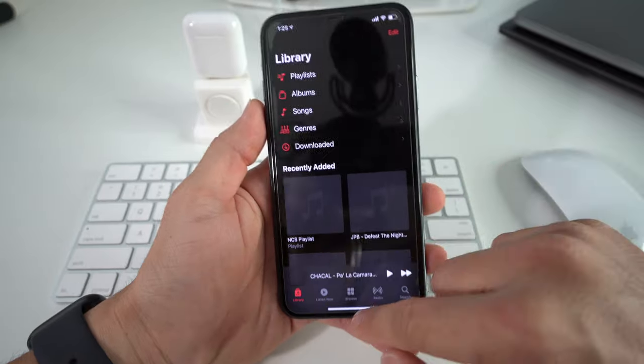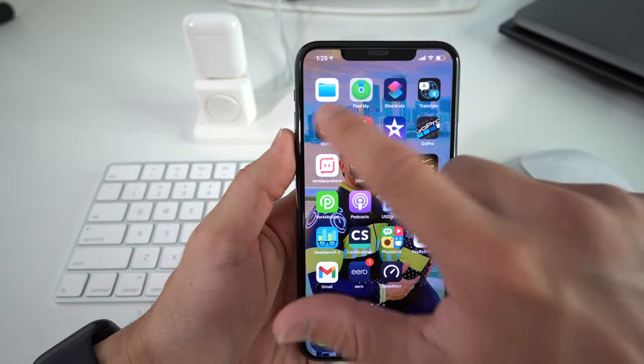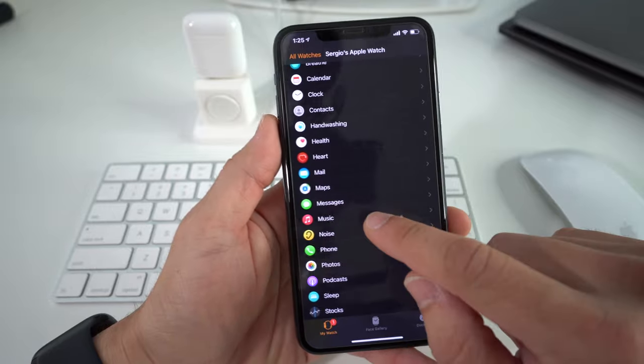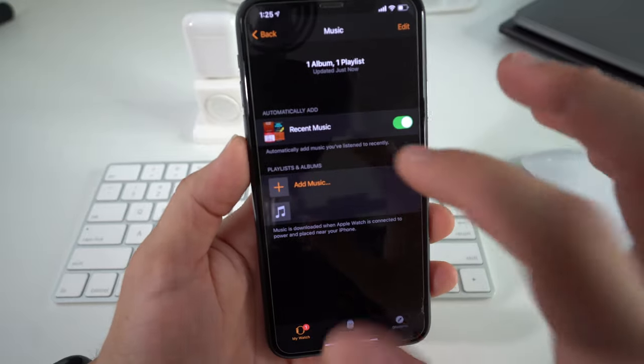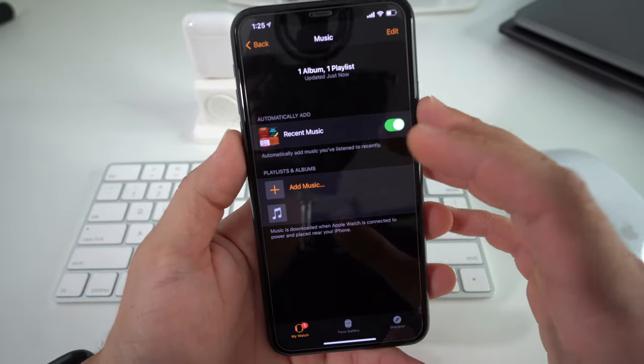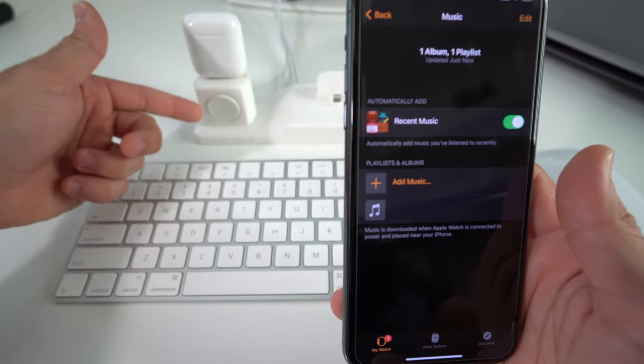To transfer music straight to your Apple Watch, all you have to do is go into the Watch app on your iPhone. Scroll down to Music, select it, and here you can make sure you leave this enabled so that your Apple Watch will automatically sync to your iPhone and transfer music over once it's connected and charging.